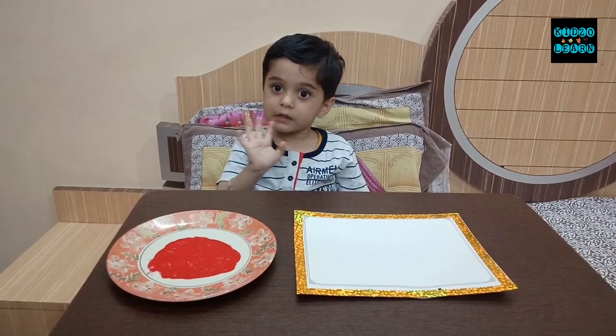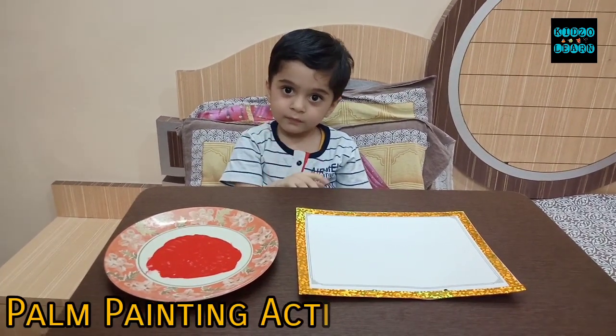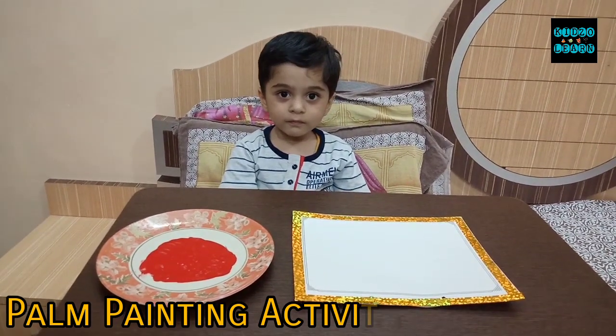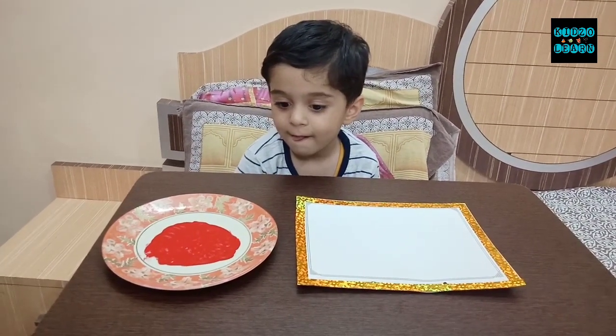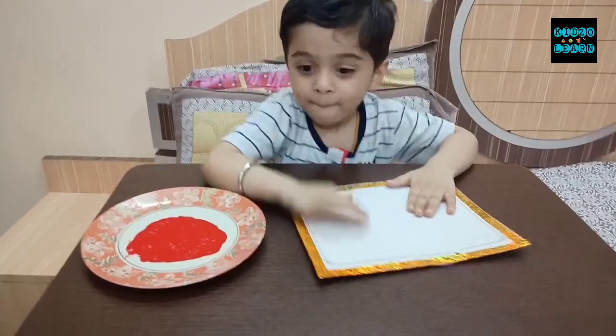Hello Manan, now we will do a palm painting activity. Are you ready Manan? First of all, tell me which color is in this plate — red! Okay, so start with your right hand palm. Very good, now dip this palm in red color.